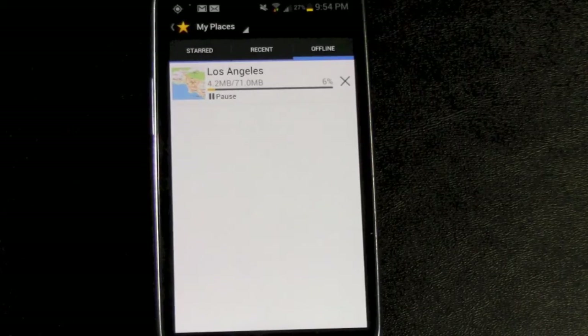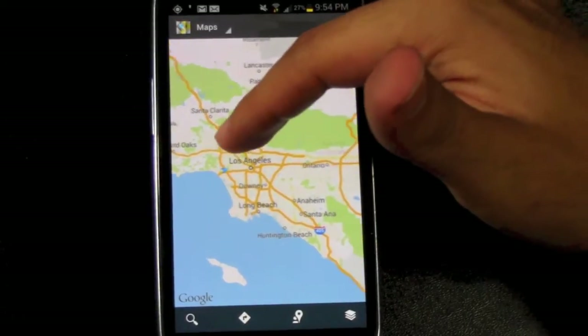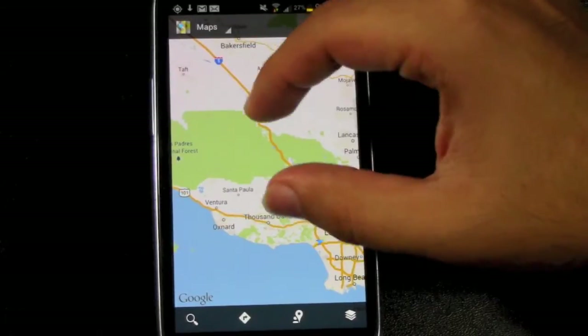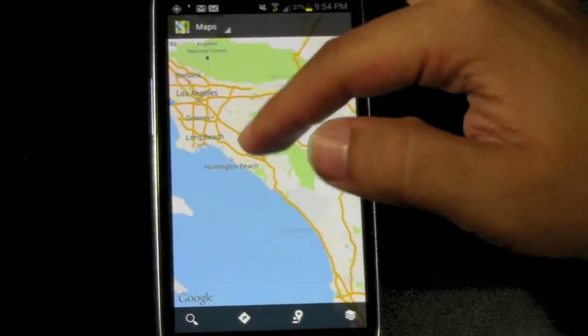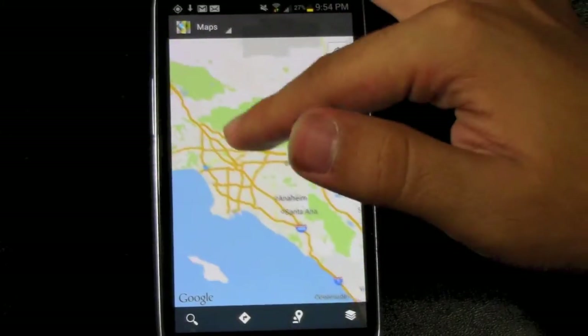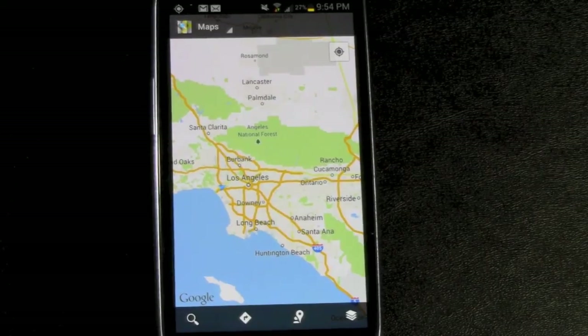It's just that simple guys. Once you have it saved like that, that map area will now be saved. If you wanted to do a little bit north of here or like Orange County, you could do that as well. I was able to get the entire Los Angeles County with one swoop — pretty good for that purpose. Alright guys, that was Google Maps offline. If you have any other questions, feel free to ask. This has been R.I.C.K.Y., The Android Guy.